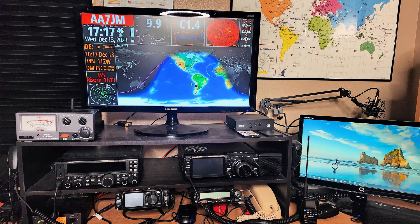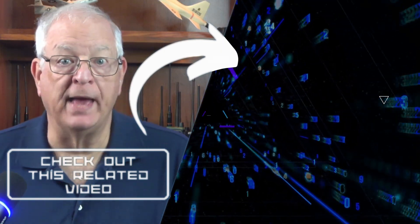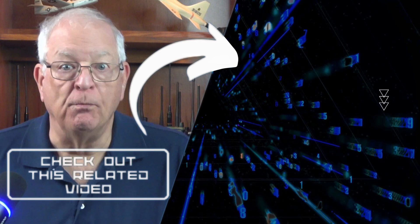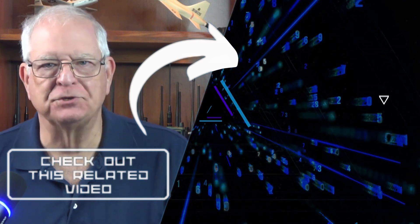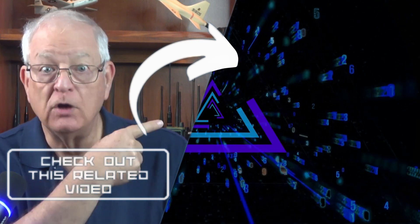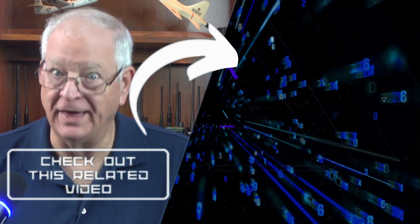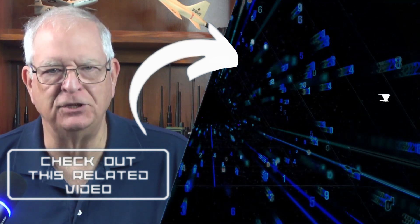I've got a hand-me-down monitor I'd been using as the display for my Yaesu FT-710 HF rig that I often don't even turn on — so now it's my Ham Clock. Since this video is coming out just before Christmas, you might want to reserve some of Grandma's Christmas cash for this cool addition to your shack. Join me over here to take a look at my most recent video. Thanks for watching and 73.